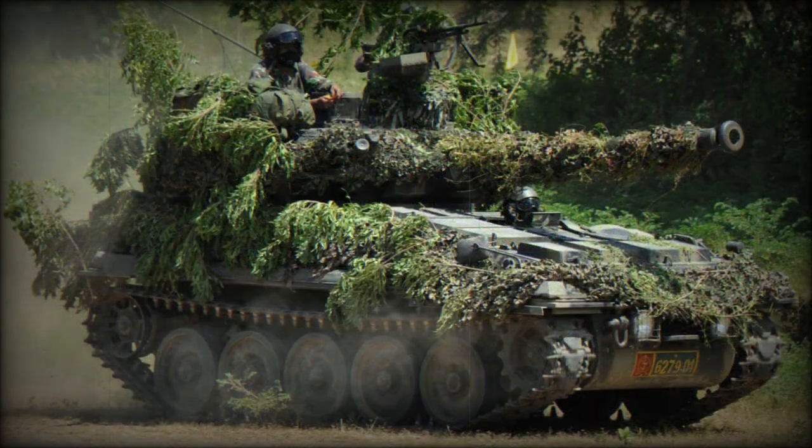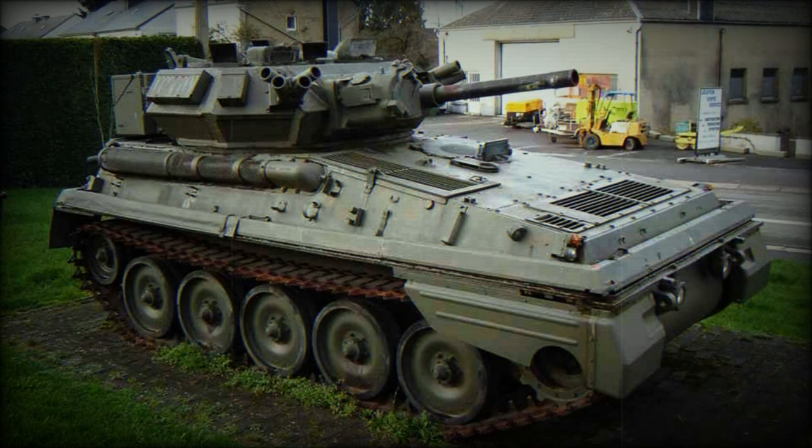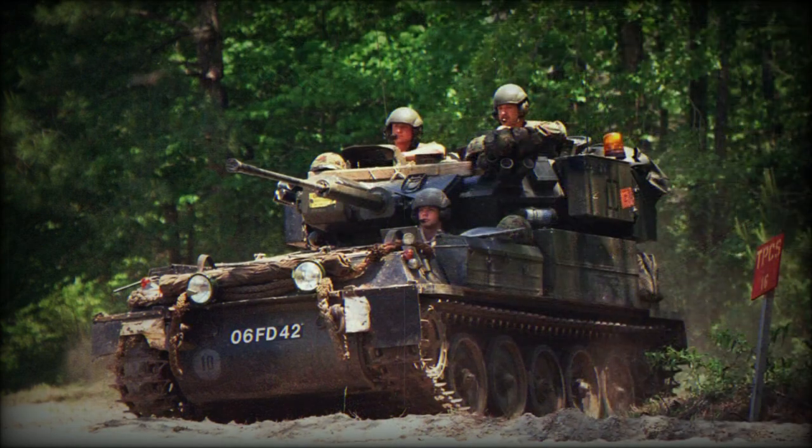The vehicle has a front-mounted engine, which provides additional protection for the crew. The front arc provides protection against 14.5mm heavy machine gun rounds fired from 200 meters range. All-round protection is against 7.62mm rounds and artillery shell splinters. This tank relies on its speed in order to avoid being hit.